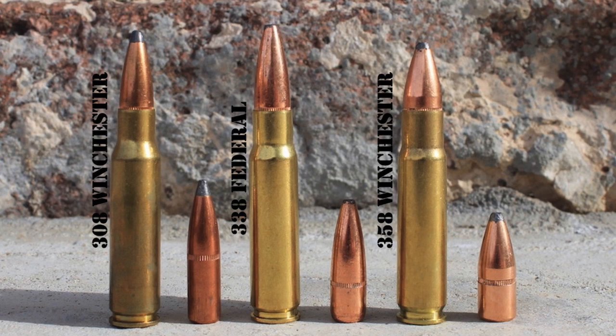The .358 Winchester is even more rare. As of this video, there are only three options for factory-loaded .358 Winchester ammo: a 200-grain Interlock Spire Point load from the Hornady Custom ammo line, a 225-grain Sierra load from Buffalo Boar, and a 225-grain Barnes TSX from Buffalo Boar. It's still possible to find .358 Winchester ammo if you look hard enough, but it's by far the least common and most difficult to obtain of these three cartridges.